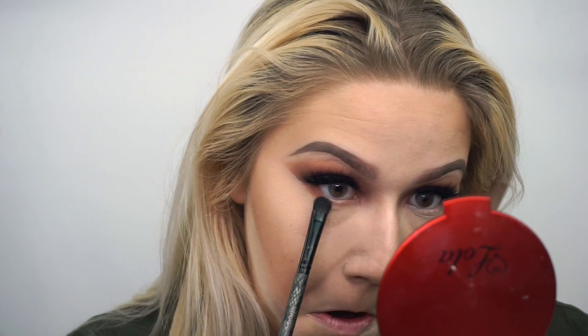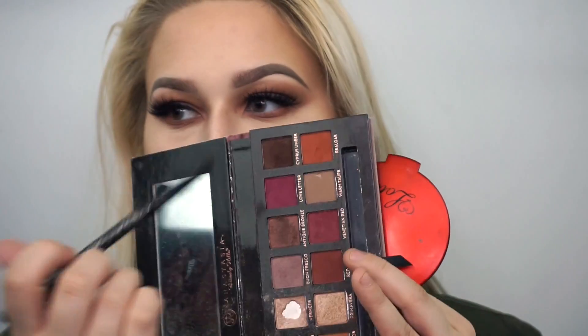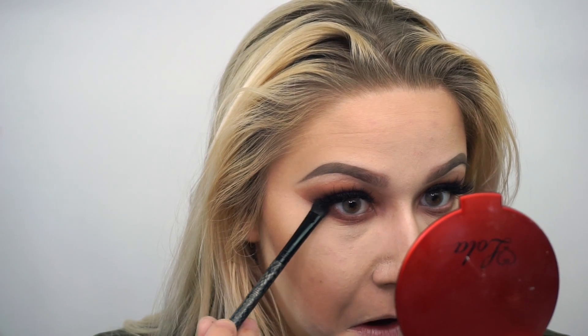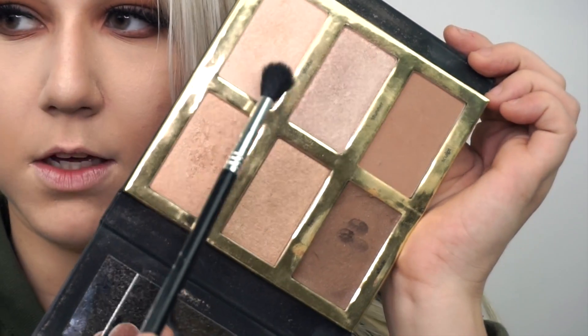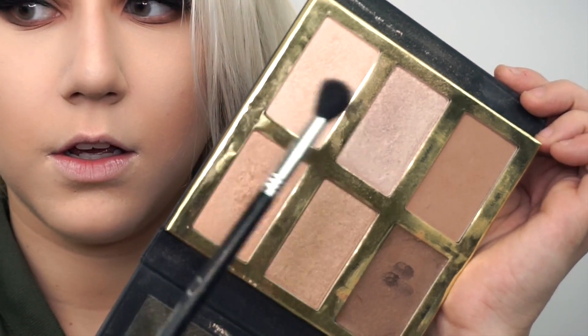After that we're going to start the bottom lash line with burnt orange — just a regular swipe on the lower lash line. Then I'm going to go in with antique bronze on the lower lash line as well. Next is highlighter. I'm going to take my E40 blending brush from Sigma — my favorite to highlight with — and take Stunner and Strobe, which I usually mix together, and highlight.